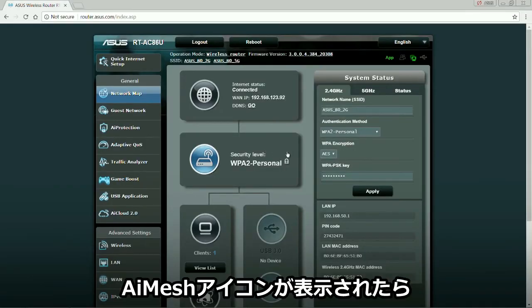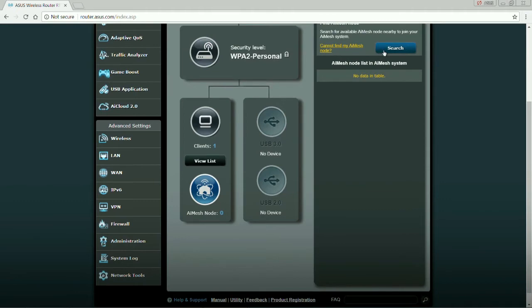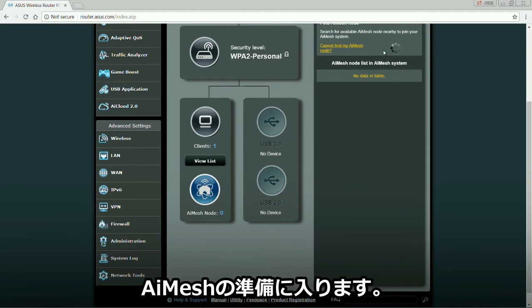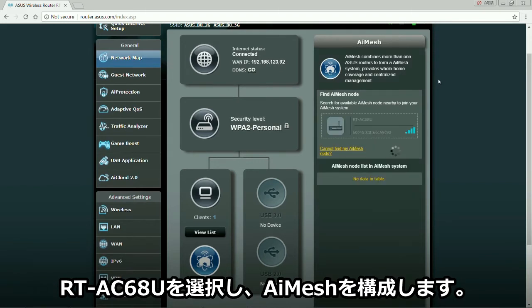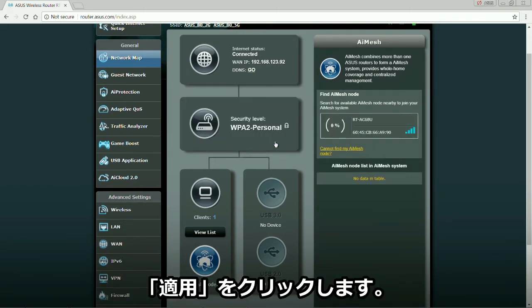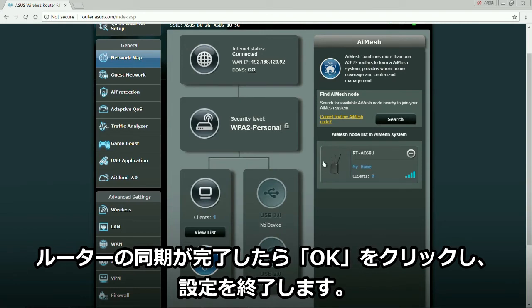Once confirmed, the AI Mesh icon will appear. Activate AI Mesh. Select the RT-AC68U as the extending node. Click Apply. When the routers are synced, click OK to finish the process.